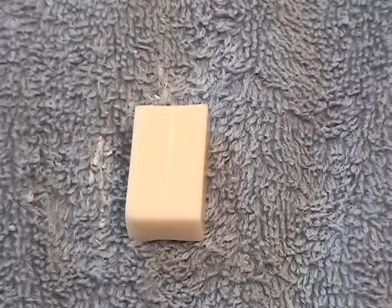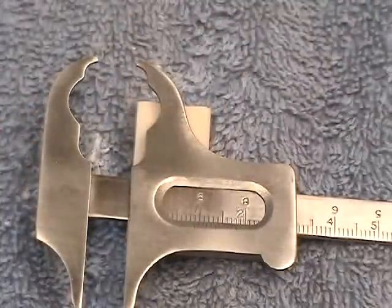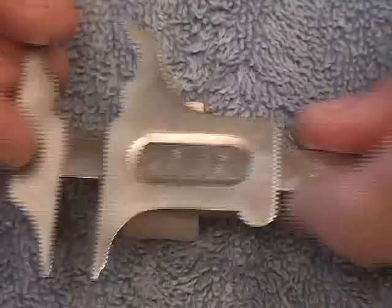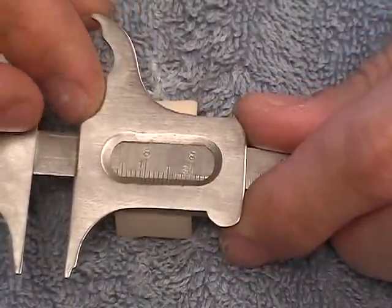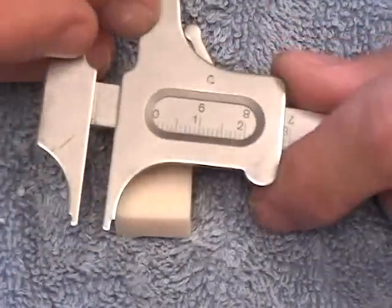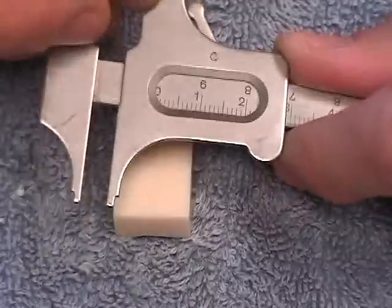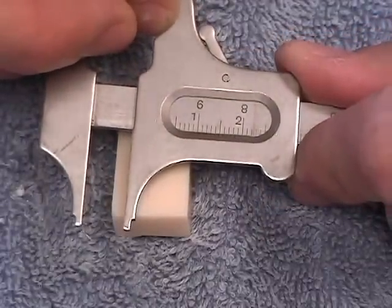The next cut we'll be making is our facial-lingual cut. We'll be setting our micrometer — the number we're being held accountable for is 8.8 — so we're going to add to that. We add 9.5 again, then add 0.5, and we're going to set it at 9.3.